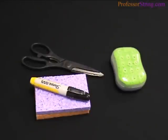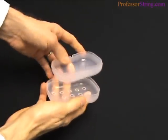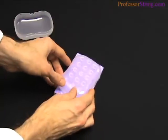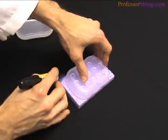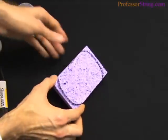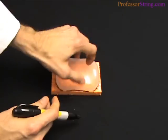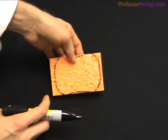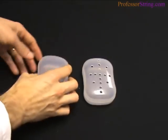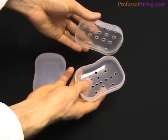You only need a few things to create this humidifier. First, start with a low-cost travel soap holder, such as this. Be sure you trace around each sponge so that they can fit in the case after you get ready to trim them. Once you have both sponges traced, you can start trimming them and get them ready for the case. When you buy the case, it doesn't have holes in it — you'll have to drill a few holes in it so the moisture can come out.